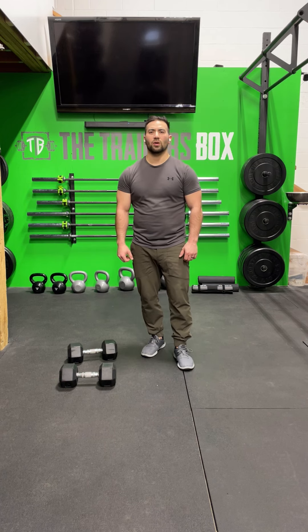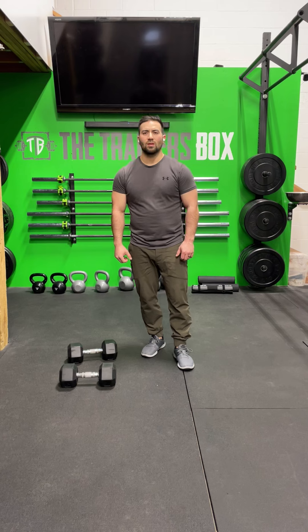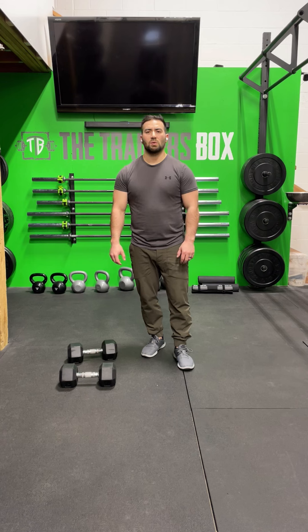For today's strength portion, we're going to be working on the Dumbbell Push Jerk. The Dumbbell Push Jerk is a shoulder to overhead movement, working on building up to a heavy 3 reps over 7 sets. The workout description describes this as being perfect 3 reps, meaning we want to work on accuracy and consistency, keeping the movement the same across all 7 sets and building on good technique and hitting good position.